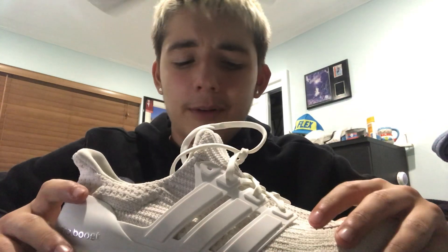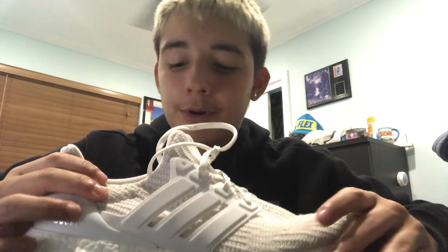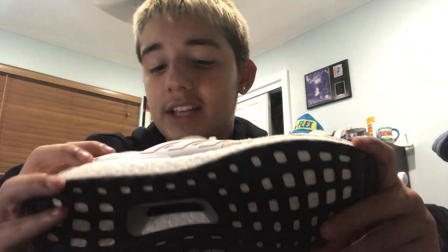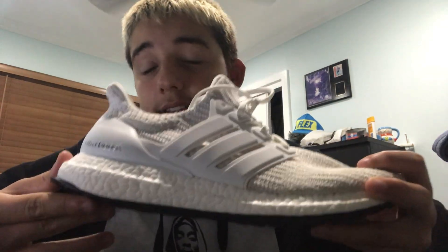Adidas released these shoes partly to replace some other shoes called the Energy Boost, I believe. The Energy Boost shoes are cheaper, and these Ultra Boosts are more expensive. If you're looking at a shoe like this, I'd say just go for the Energy Boost instead — they're a lot better and cheaper.